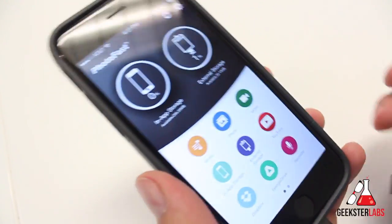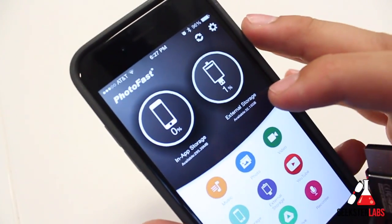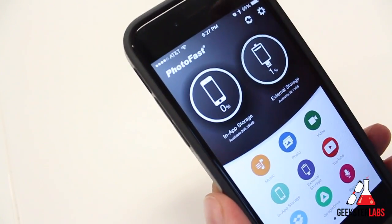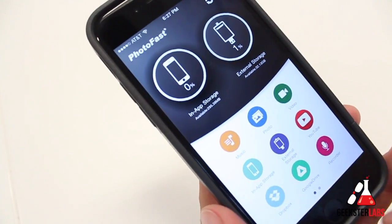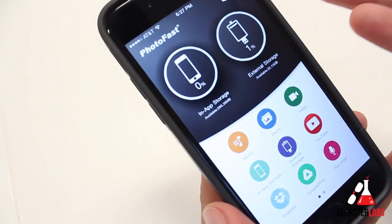When you plug it in, it refreshes and shows you in-app storage and external storage. External storage is what's actually on the cable itself. In-app storage is stuff that you save from the cable to your device. You're actually able to save videos, pictures, and files from the cable onto your actual phone — you can only access them through the app, but still that's pretty cool.